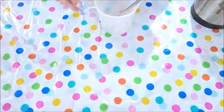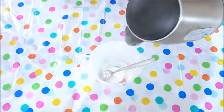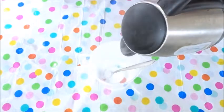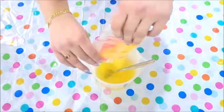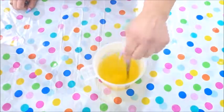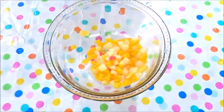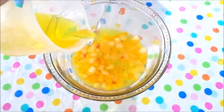I will be using three flavours of jelly today. Firstly I will be making the mango jelly. Add the boiled water to the mixing jug. Now add the jelly crystals and make sure you mix it well so it's well dissolved. Add the first jelly mixture to the bowl and then put it in the freezer for about 10 minutes.